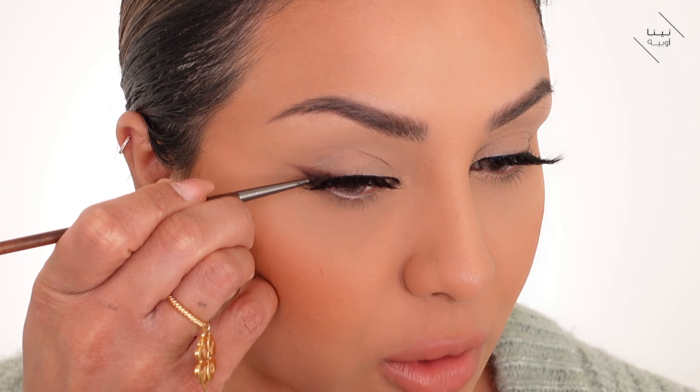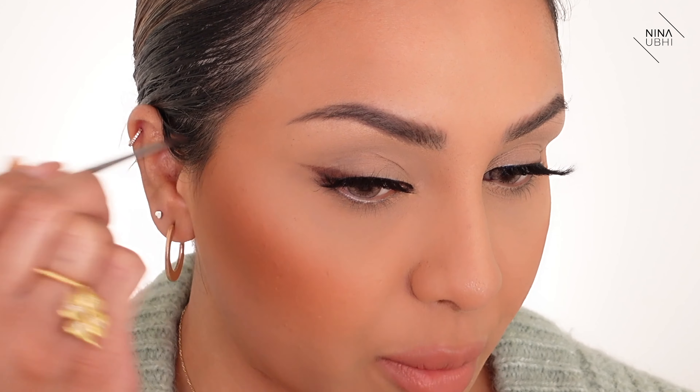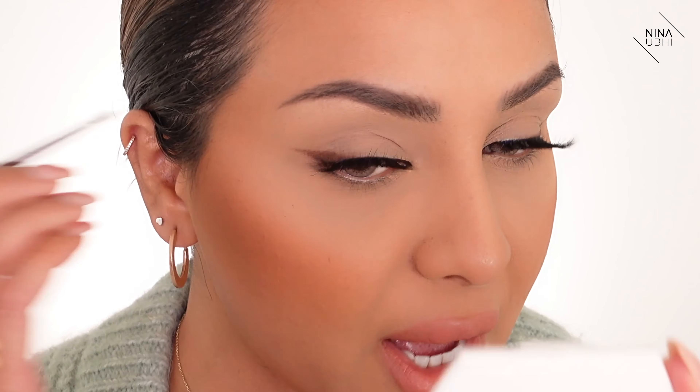Now that the lashes are on, this is when I can decide if I want to extend that wing with my eyeshadow or not. I'm just going to go back in with that brush and extend it a little bit. Because I've already got the product on the brush, I didn't really need to add any more.